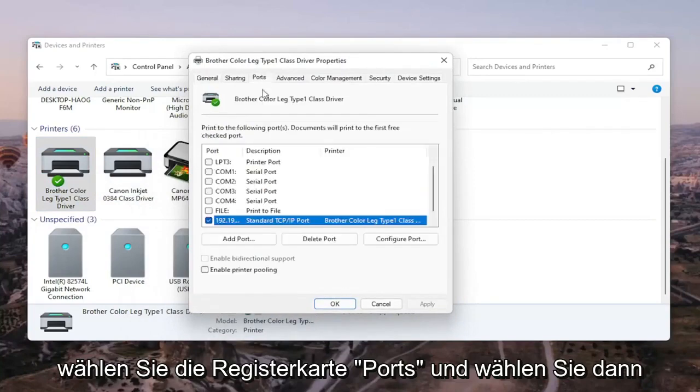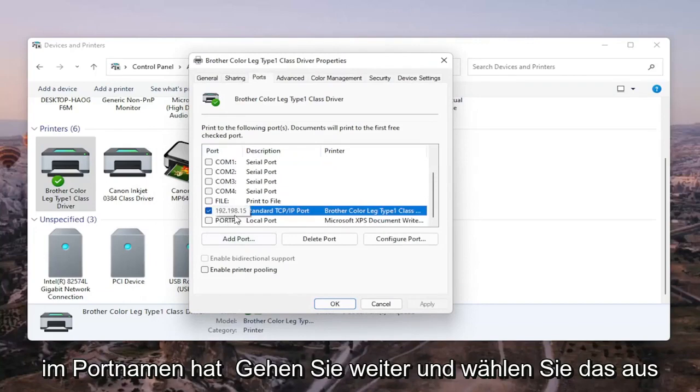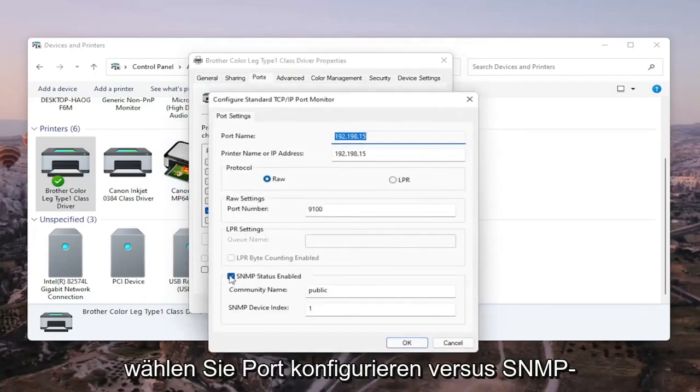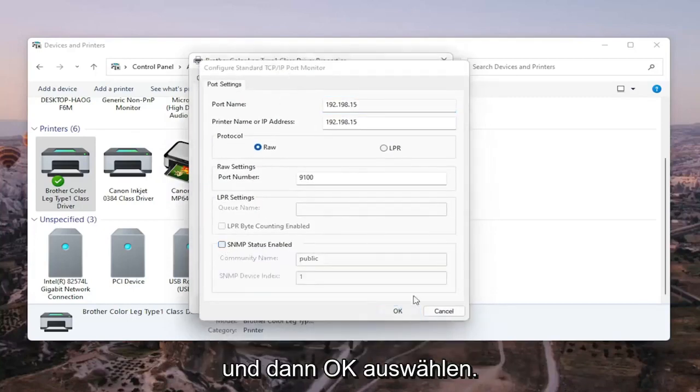Select the Ports tab, then select the port that has numbers in the port name. Go ahead and select Configure Port. You'll see SNMP Status Enabled — you want to uncheck that, and then select OK.